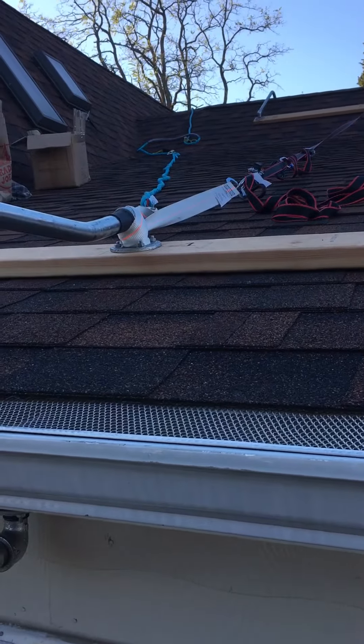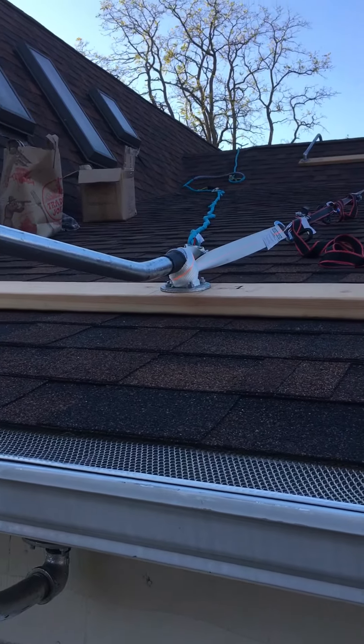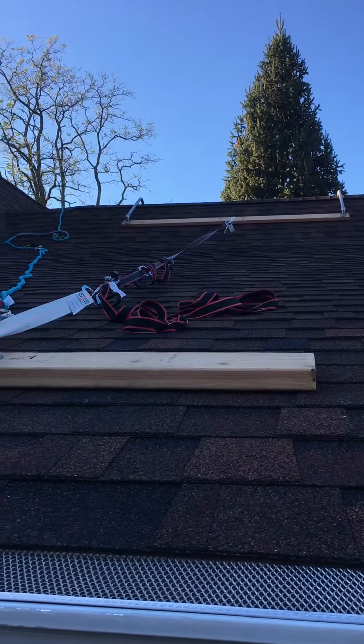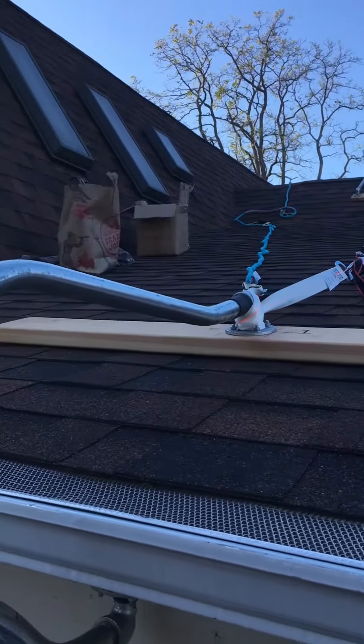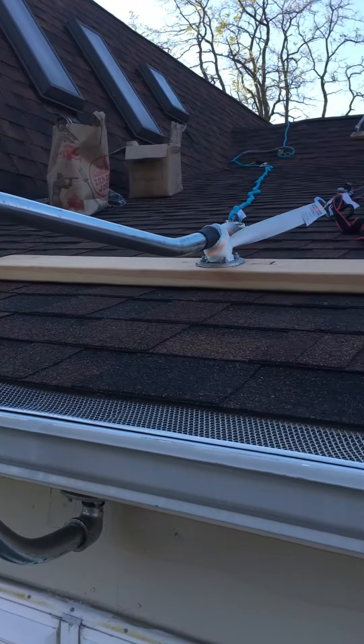At this time I'm securing it to the other side of the scaffolding system I set up, which was shown in the last video. But what you could do is have two eave hooks, one on each side, and they could hold each other in place.